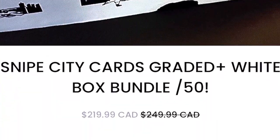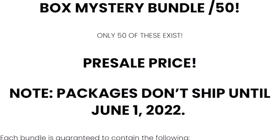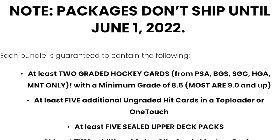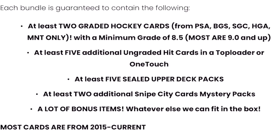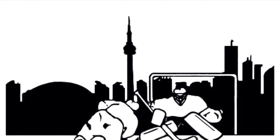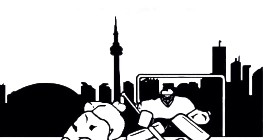There are only 50 of these. They're $219 Canadian with shipping included until June 1st — that is the pre-sale price. After June 1st they'll go to $249. You get at least two, sometimes three or four graded cards, at least five additional hits, some sealed packs, some mystery packs of smaller ones, and a lot of stuff. Go to snipecitycards.ca for all the details if you want to place an order.